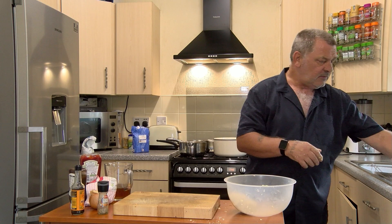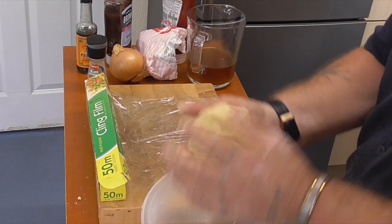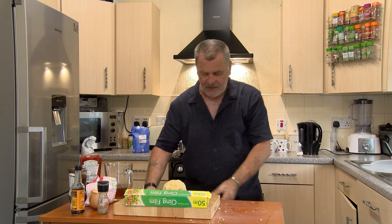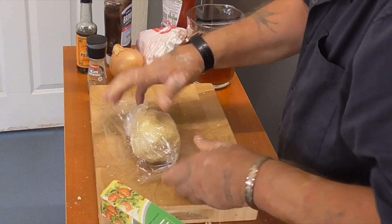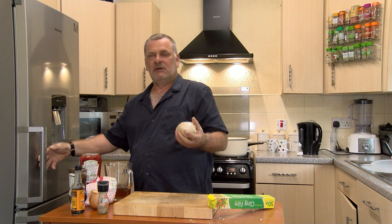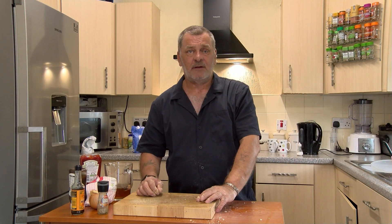The next thing to do is to get some cling film and place the pastry into it, then wrap it up. Let it rest for about 20 minutes in the fridge while we get on with everything else. So let's put that in the fridge for about 20 minutes to rest, and then take it out to get it back to room temperature before you need it. So that's the pastry done — now we'll move on to the tatty hash itself.